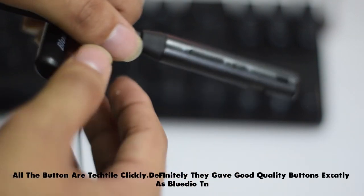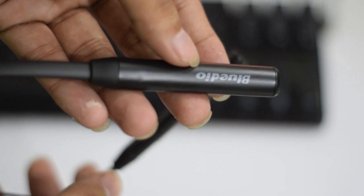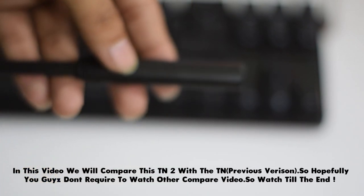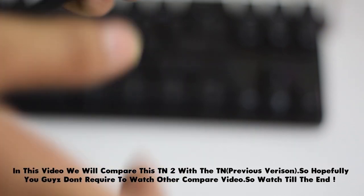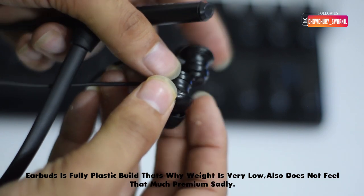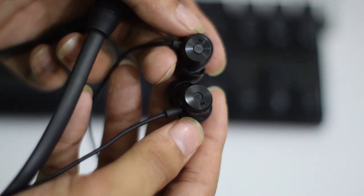The buttons are tactile and clicky, exactly the same as the previous version. This video compares the TN2 with the TNRG, so check the separate comparison video for more details. The earphones are completely plastic build, which makes them very lightweight. Because of the all-plastic build, they don't quite give a premium feel.